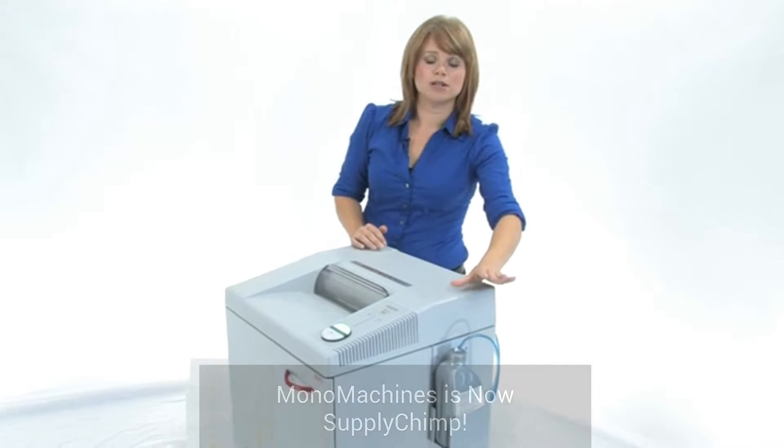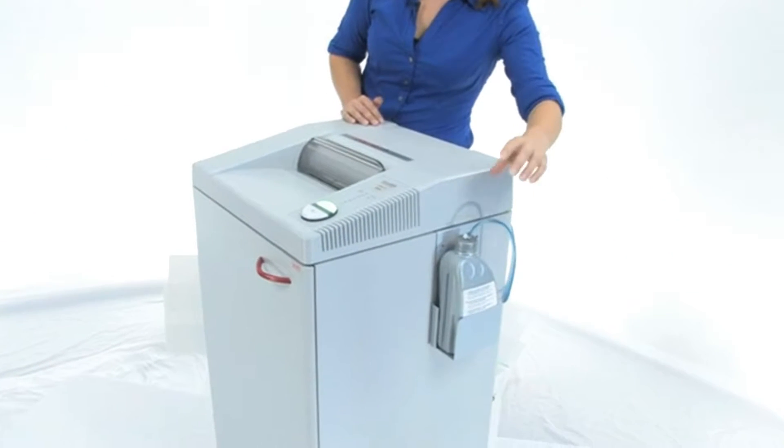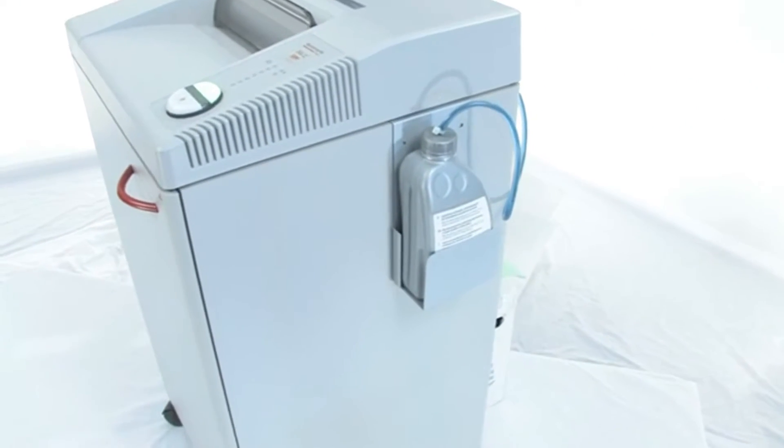What really sets this machine apart is the automatic oiler. You just screw it on and it is ready to go — it is going to do all the work for you.